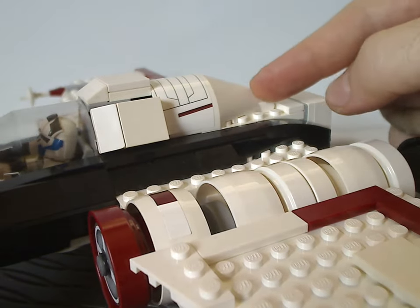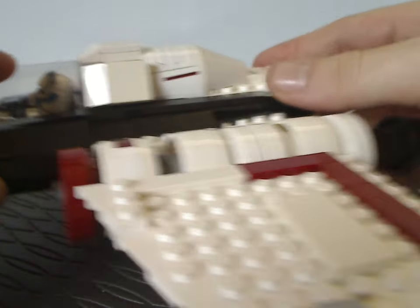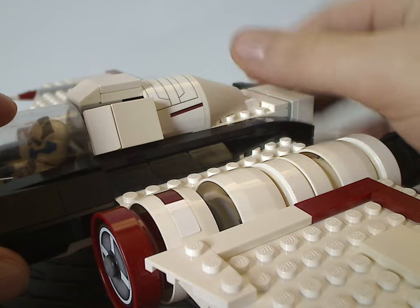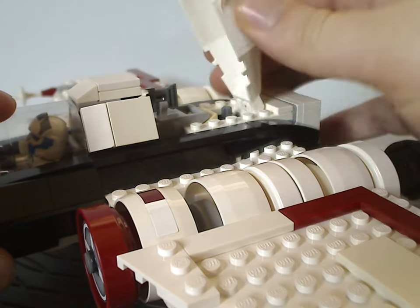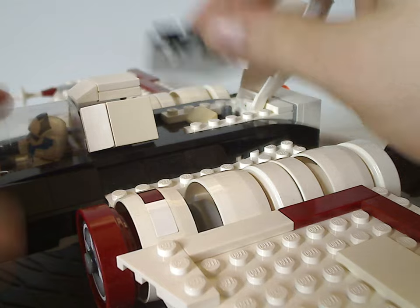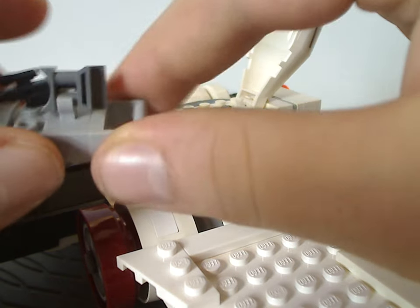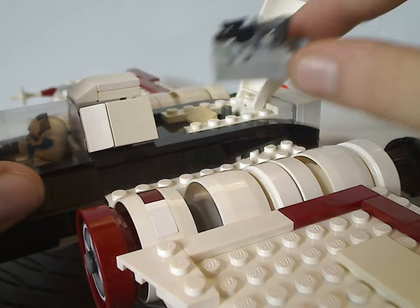Back to the canopy, it has the same canopy piece like the one we saw on the BARC Speeder in 2010, but it has a large sticker over it. You can flip that open and there's a little compartment made of very few pieces, which is just some trooper blasters and binocular kind of pieces in there.